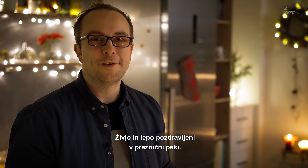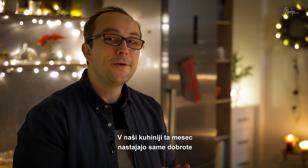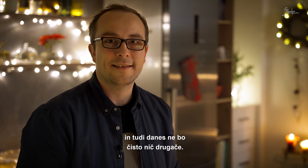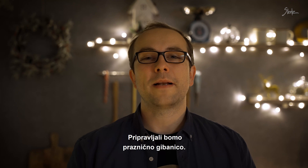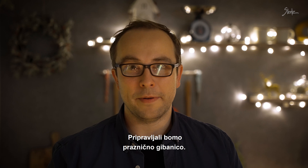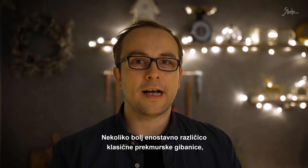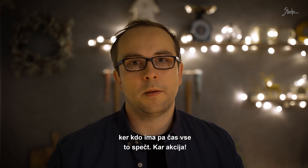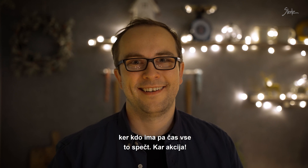Živjo in lepo pozdravljeni v praznični peki. V naši kuhinji ta mesec nastajajo same dobrote in tudi danes ne bo čisto nič drugače. Pripravljali bomo praznično gibanico – nekoliko bolj enostavno različico klasične prekmurske gibanice, ker to ima pa čas vse dost pečti.